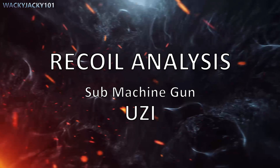Welcome to this recoil analysis. Today we're going to start with the submachine guns, and first, the Uzi.